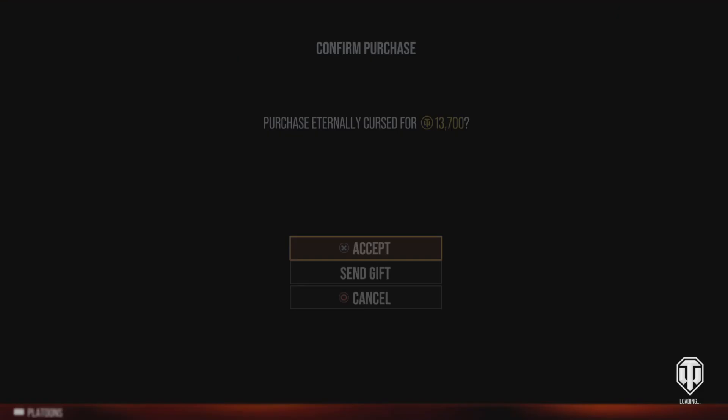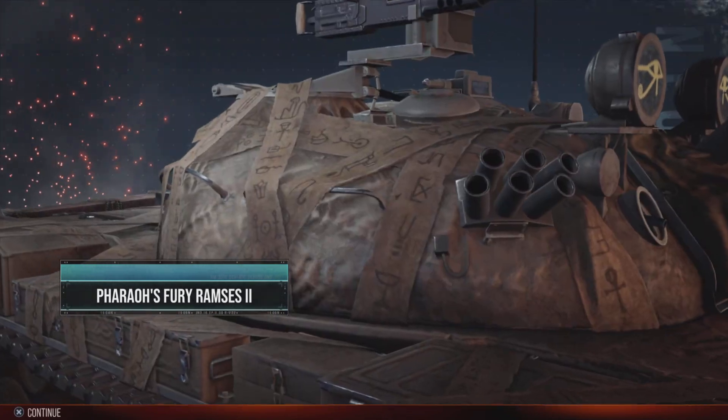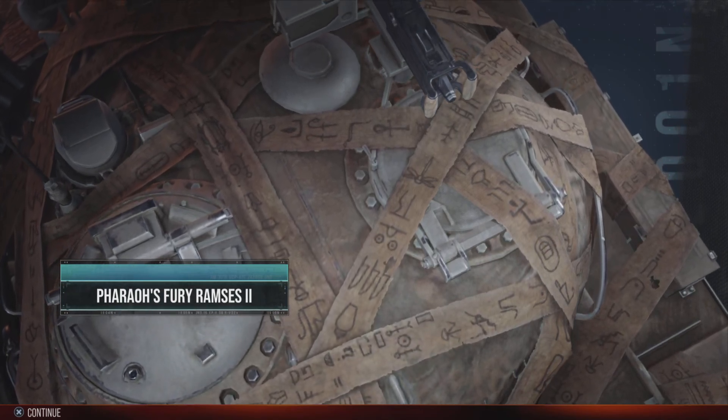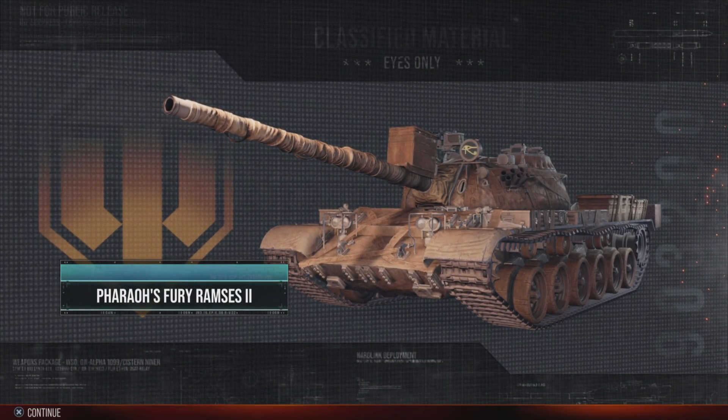Hello, Dangers Gamers. Momentary Genius here, back with a new acquisition of mine. It's the brand new Fairfuries Ramses 2 tank, and hopefully we can get this done while the cough medicine still holds and the coffee has yet to take effect, so this should be fun.